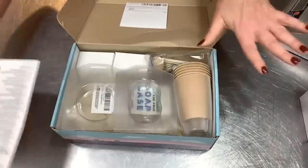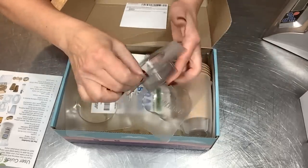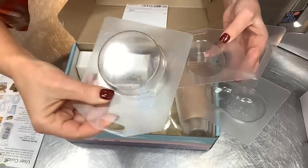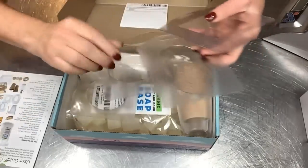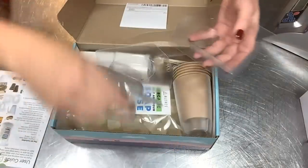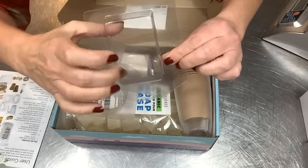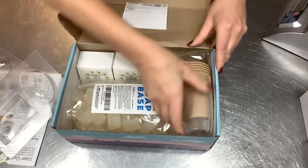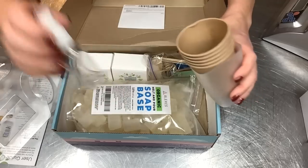It comes with four different molds. We have a nice round one that looks like about a three-ounce size, a nice oval, one that says 'Natural' that looks like a little peanut shape, and a rectangle. Some pretty basic molds but they're nice and sturdy. So we have four different molds to choose from.